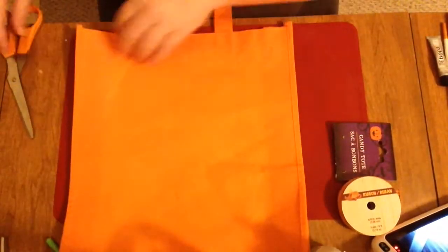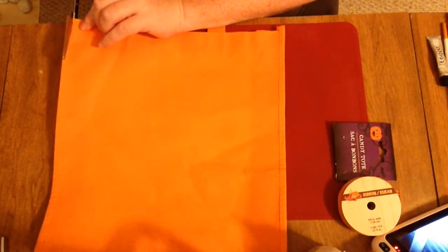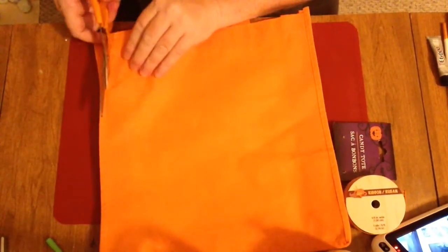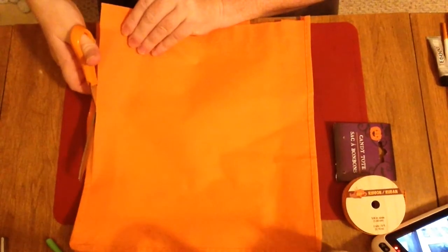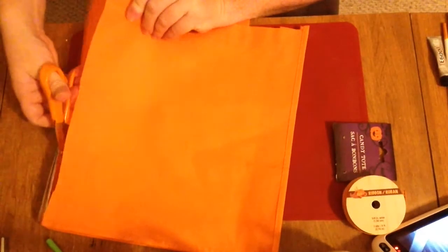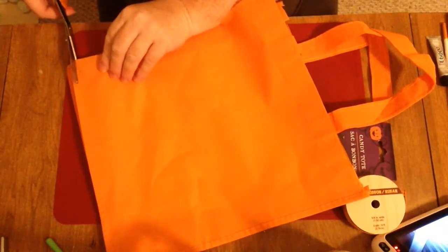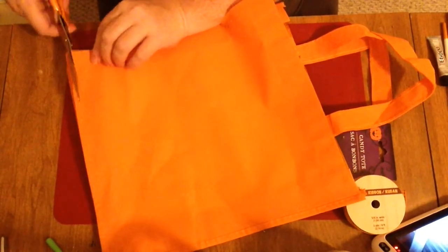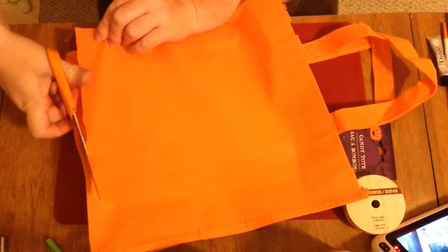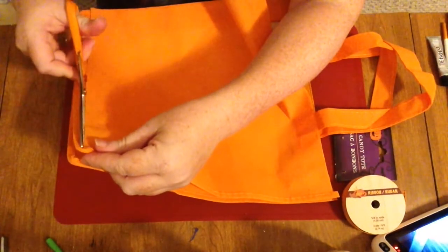We're going to take the scissors and remove the back piece of the bag. You're going to cut along the seam — we're just removing the back panel. You want to leave the sides and the bottom of the bag. I just slid my scissors along the back seam as we move around the bag. I do go back afterwards and trim up what I missed, but once I figured out that the scissors would slide just right along the seam, it was a pretty straightforward, simple cut.